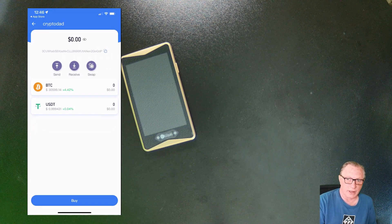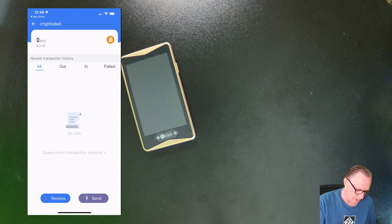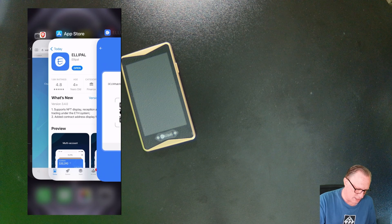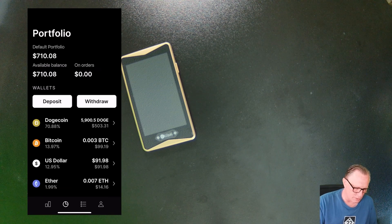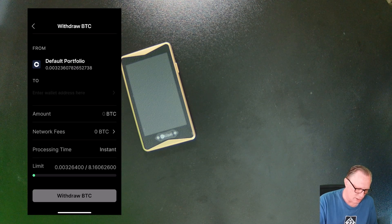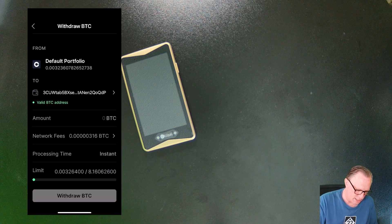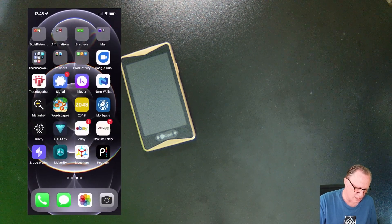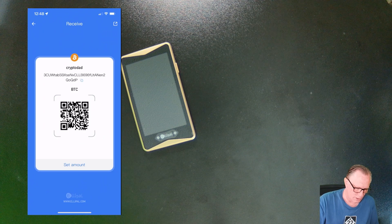The easiest thing to do is go ahead and make a deposit of Bitcoin — just tap on Bitcoin and do a receive. That gives me the Bitcoin address of the wallet. I'll copy that into my clipboard, slide over to an exchange like Coinbase, and if I have a little Bitcoin in my account, I can send that over to the wallet. I'll do a withdrawal to a crypto address and paste in the address of the Ellipal wallet, then go ahead and send. I'll put in my two-factor authentication, and that's going to transfer the Bitcoin from my exchange account into my Ellipal wallet.